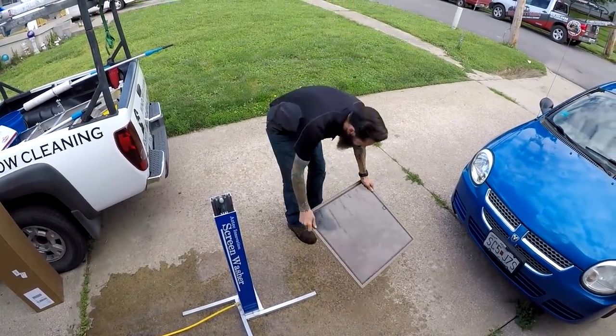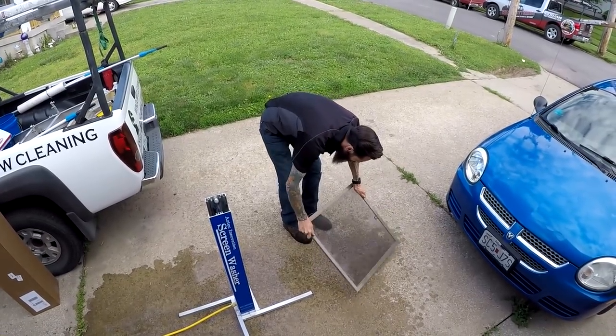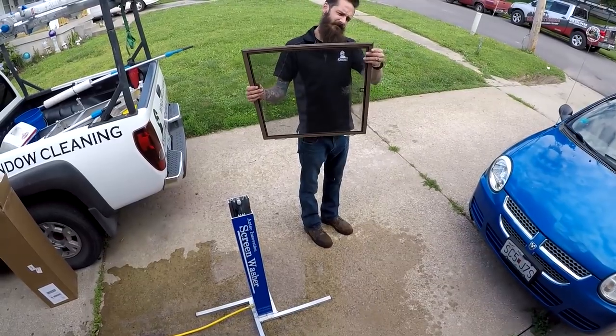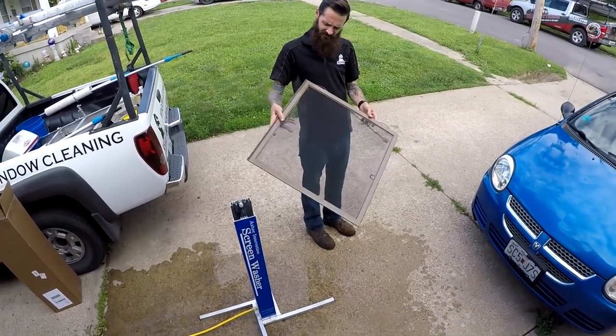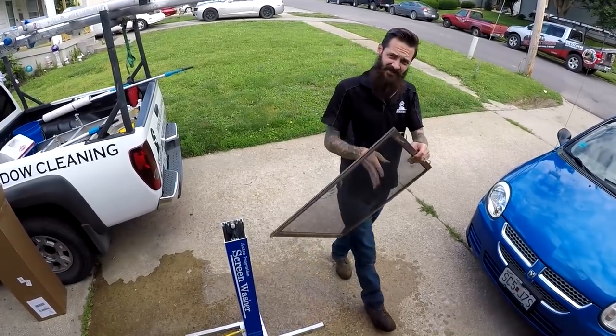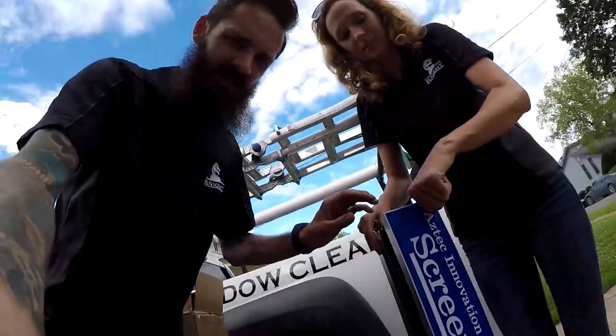It's our screen. Let it dry. Man, try that out. I did a great job.